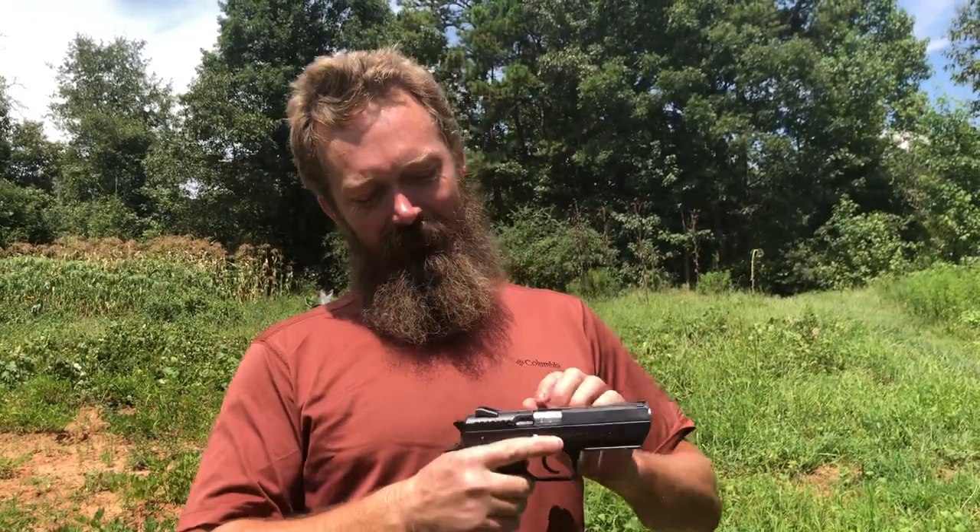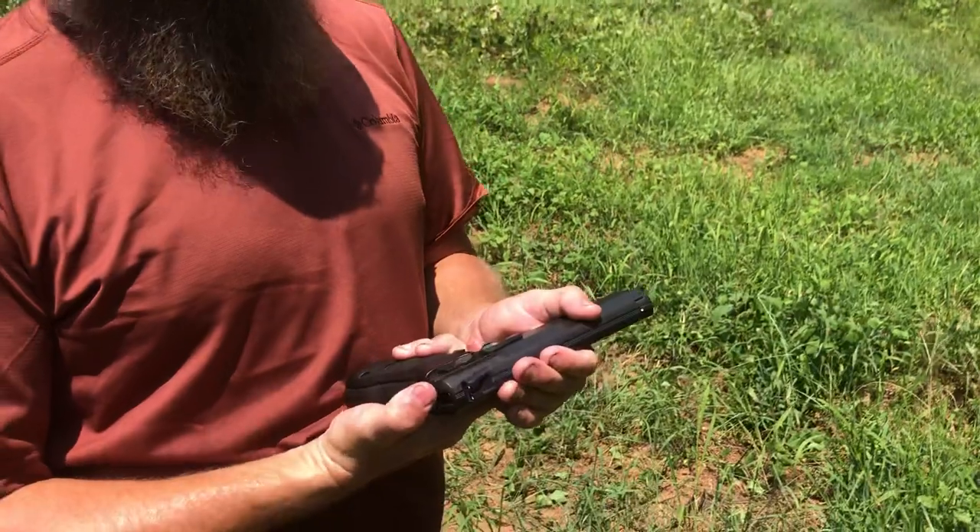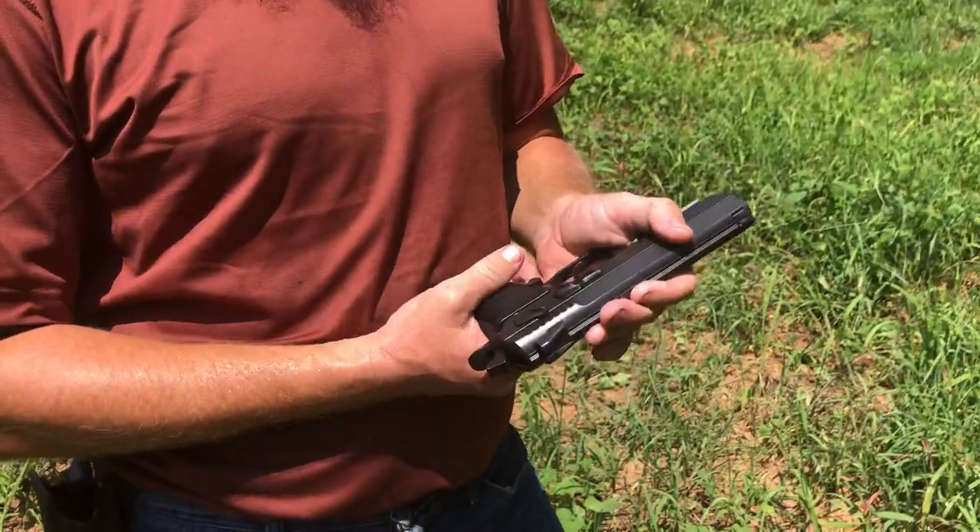This is not a range report on either piece of gear — just giving you an update. One thing about this pistol: it is sometimes difficult to rack the slide. I intend to carry it hammer down on half-cock with the safety on. I know a lot of you don't like safeties on carry guns, but I think it's a good idea — just one little step to keep things from getting weird. It's a training issue: if you always practice with the safety on, you'll be able to compensate for it.